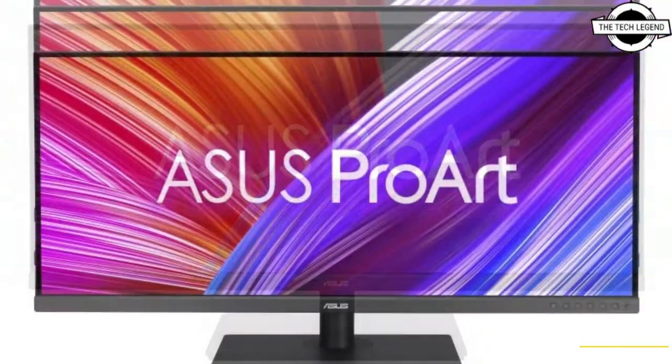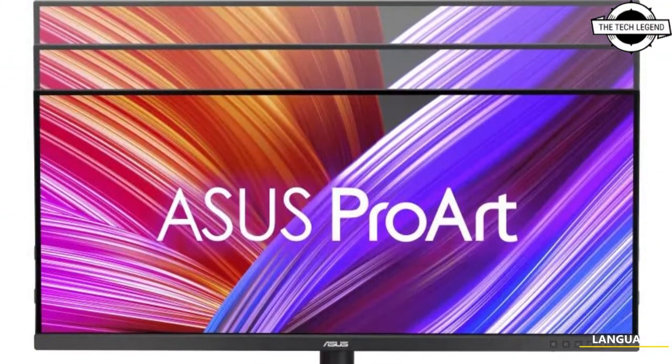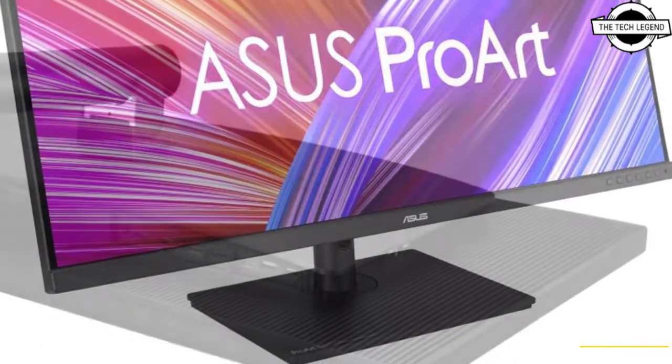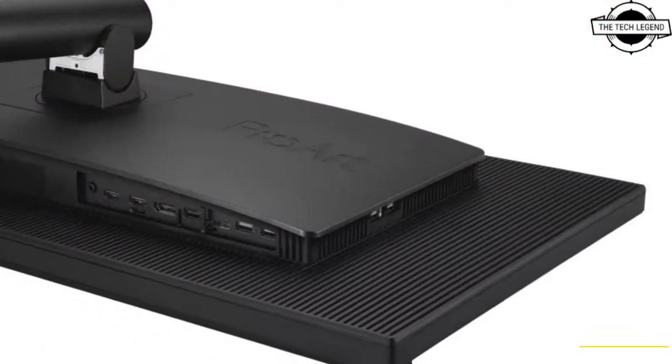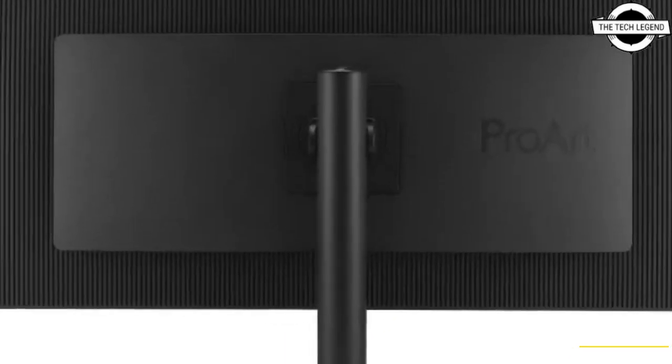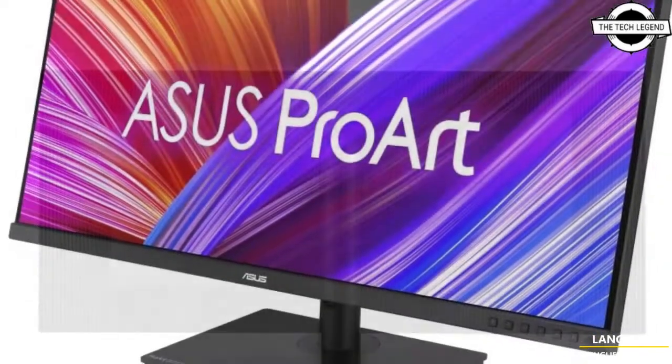It supports a UWQHD resolution. The liquid crystal panel is an IPS system with 100% sRGB and 98% DCI-P3 color gamut display. The pre-installed calibration achieves color accuracy of less than Delta E2, enabling you to edit video with correct color expression.